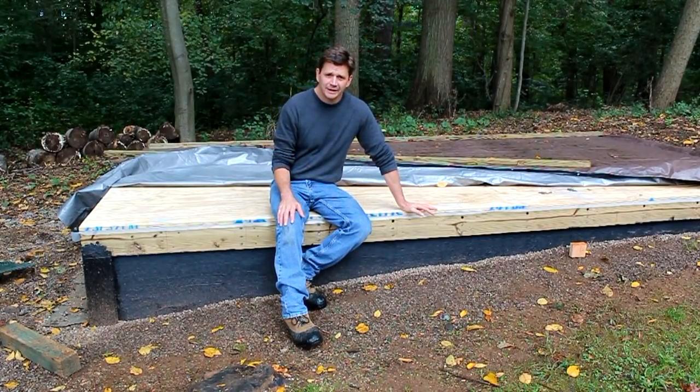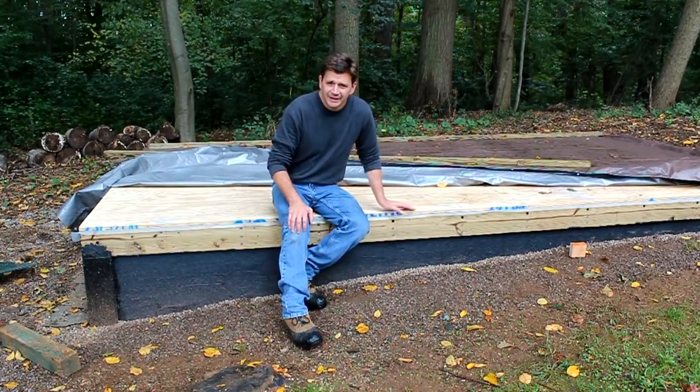That's all for now — it's starting to rain here so I'm going to wrap it up. I hope you found the video useful, and thanks for tuning in. I'll see you next time.